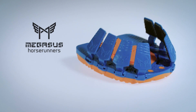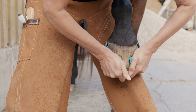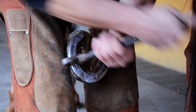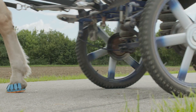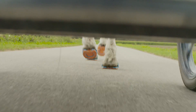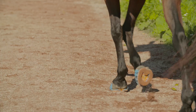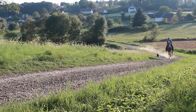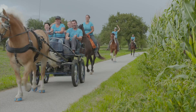Introducing Megasus Horse Runners, the world's first clippable runners for horses. Goodbye nails. Goodbye iron horseshoes. Hello Megasus Horse Runners. Hello comfort. Poetry in motion just got easy with Megasus Horse Runners — the first shock absorbing horse protection that allows for natural hoof movements on all types of terrain.